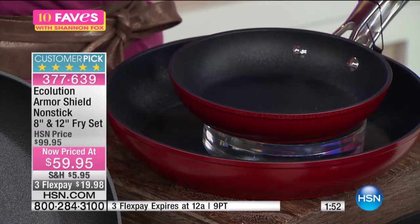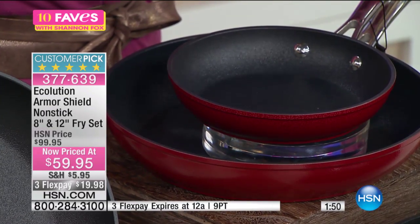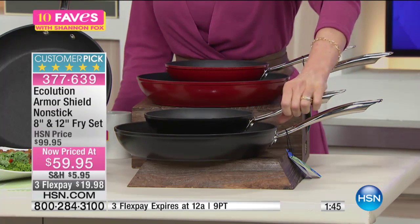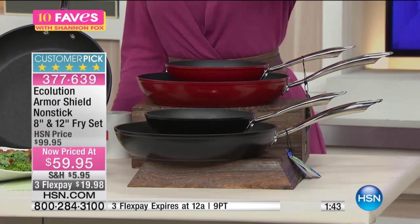With this pan, you can break an egg, cook an egg, and it will glide right out. You can literally tilt it and it will glide right out — omelet, egg, steak, anything.